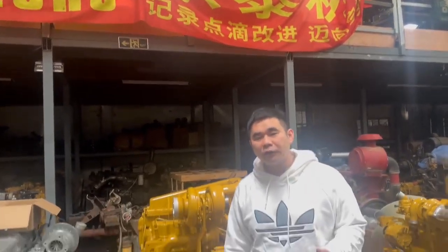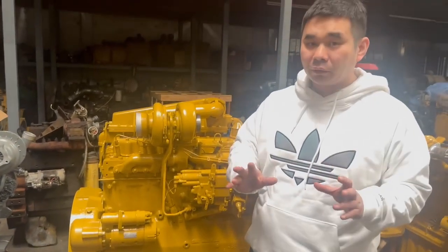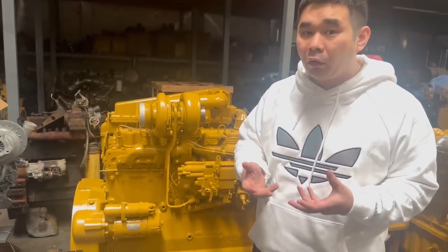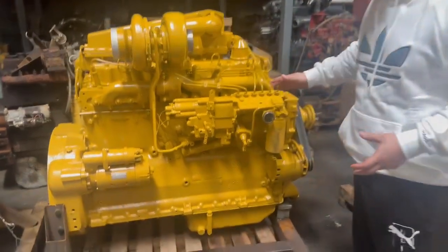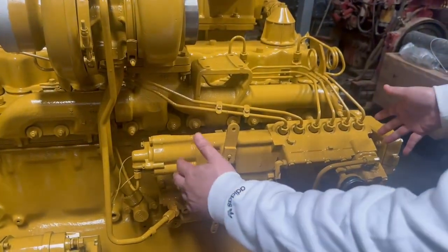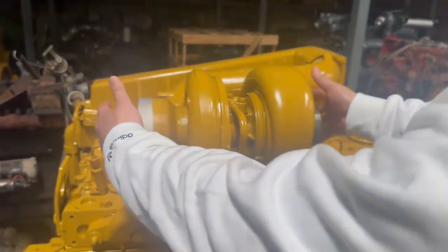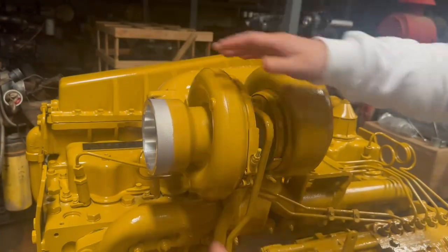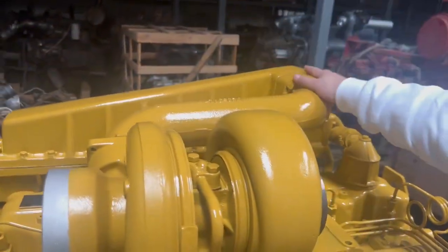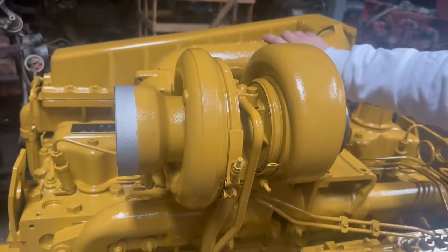This is the 3306 big power hole version. This is a big power hole set because the bigger power hole fuel pump, and the hole is bigger. This one is a gym set version and they use the bench pipe.